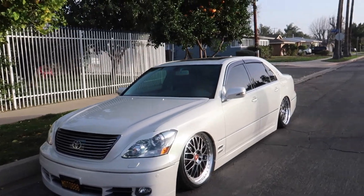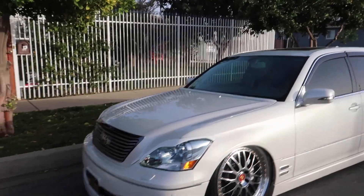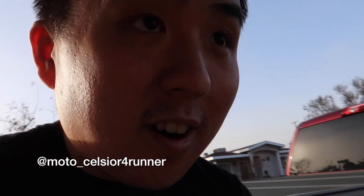You guys can follow this car on Instagram. I will leave a link in the description below or post it on screen so you can follow the build of this car.